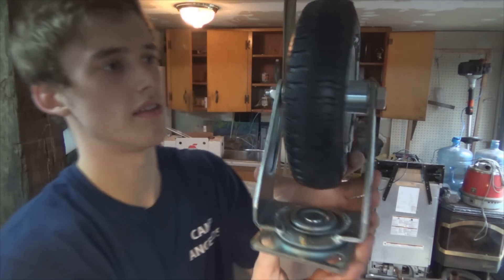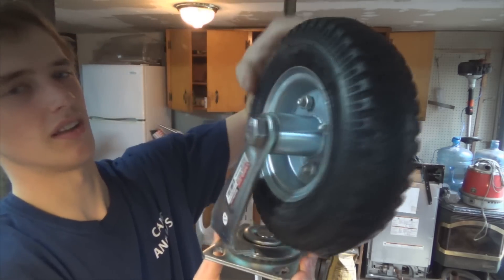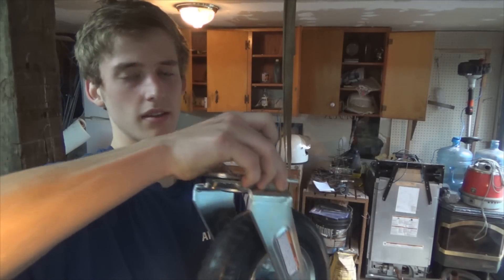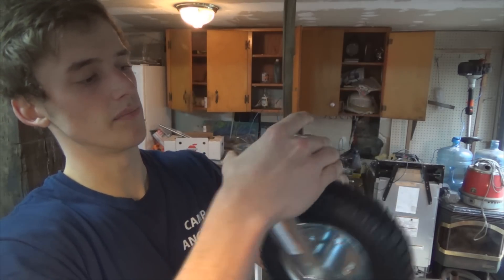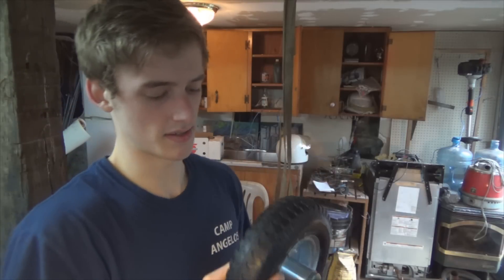I went out and I bought this — it's just a cartwheel sort of thing, it's pneumatic, but that doesn't matter. What I'm going to do is take off this wheel and just use the bearing and the forks there as the rotator jig. I've never really seen anyone do something like this, but we'll see if it works.